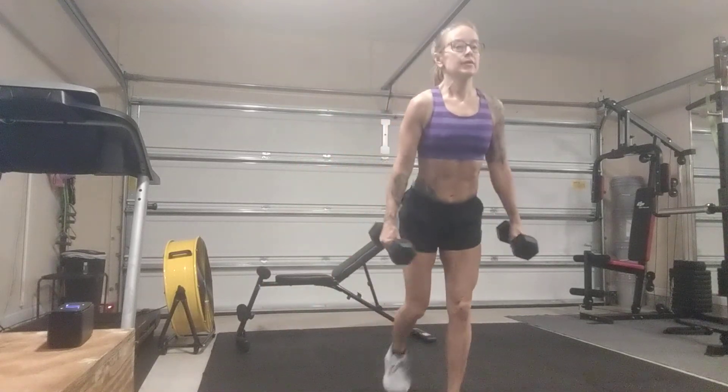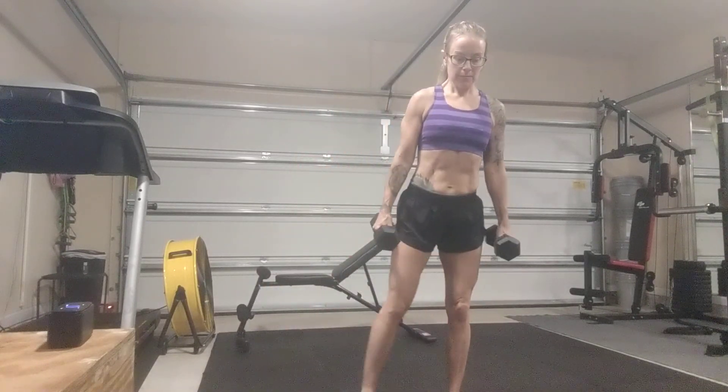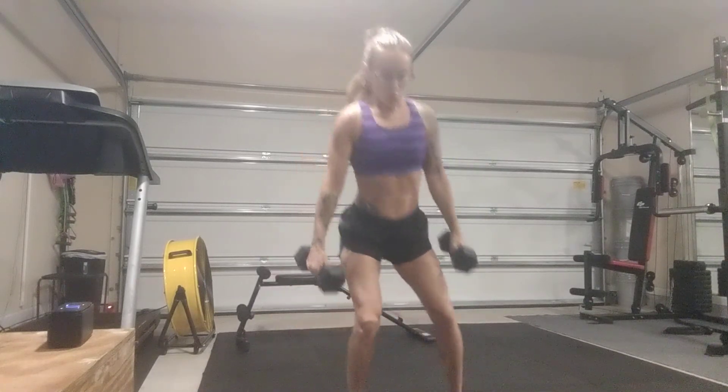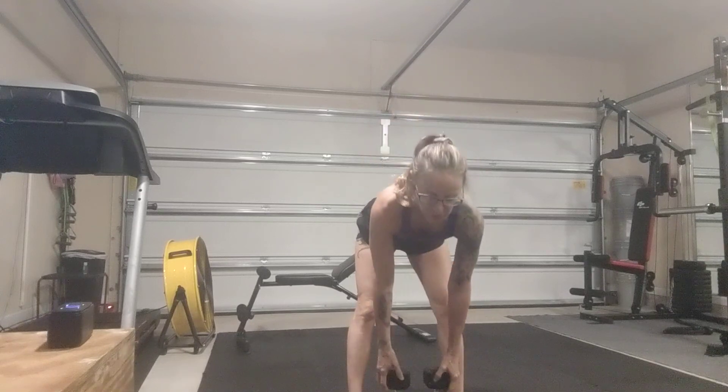Keep a tight belly and flat back. This is really good for the glutes —